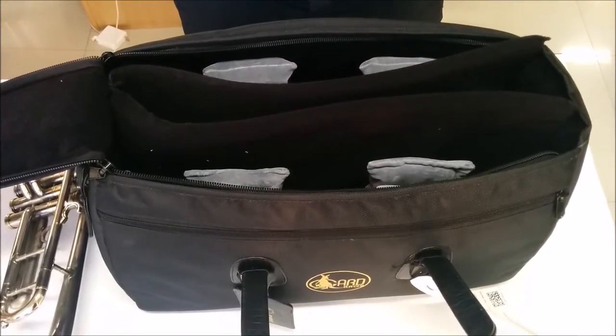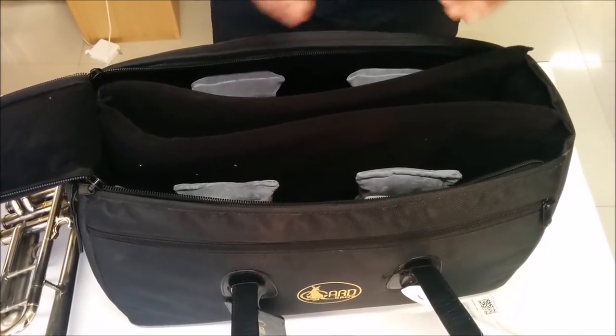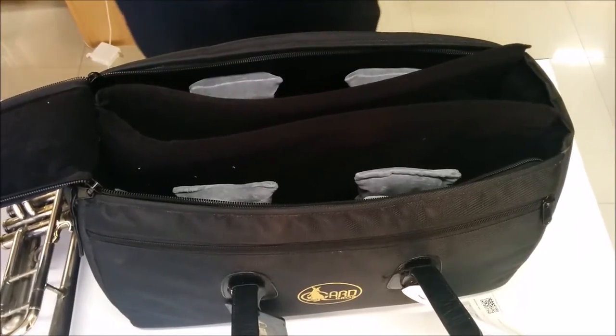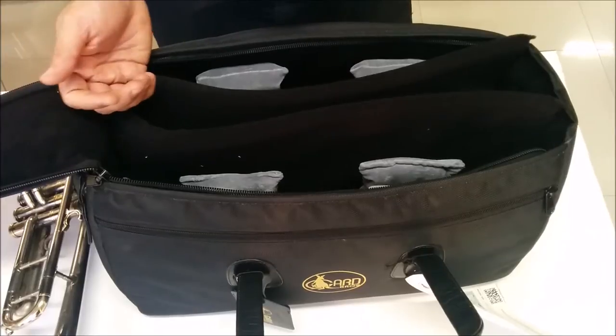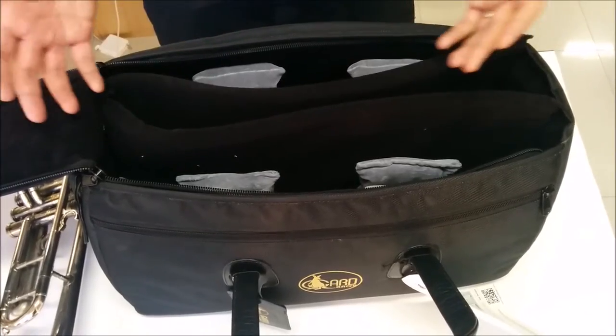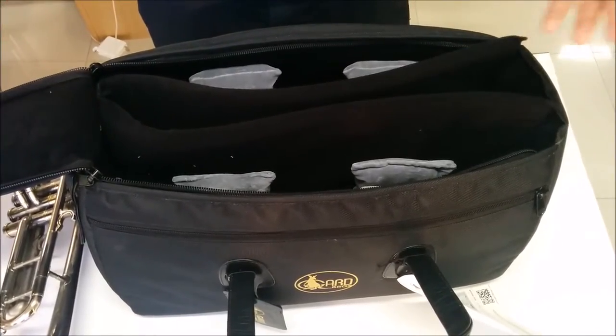If you want something which is a little larger and has a little more room to put in mutes and some other accessories apart from your trumpet, I suggest you go for the 10 MSK, which is a larger super triple trumpet kit bag.